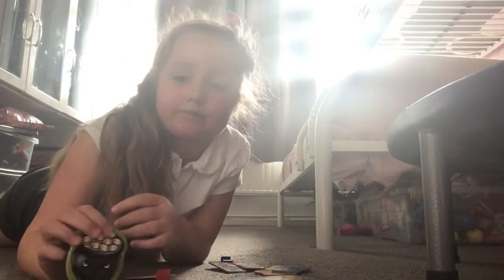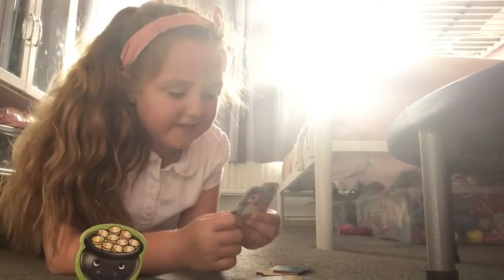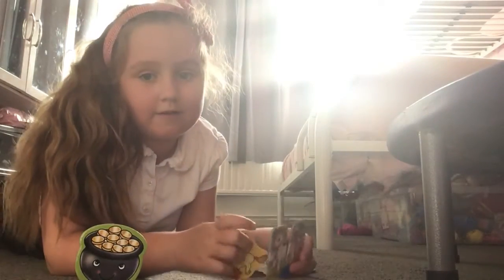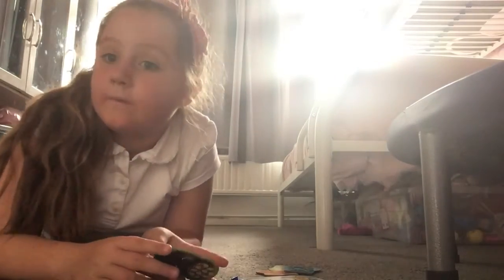I've got my money box here — let's see who wins. Yellow gets it! Hope you enjoyed this video, and thank you to Orchard Toys for sponsoring this video. See ya!